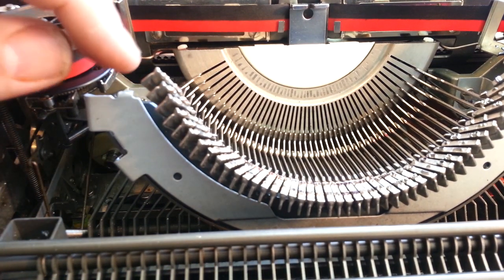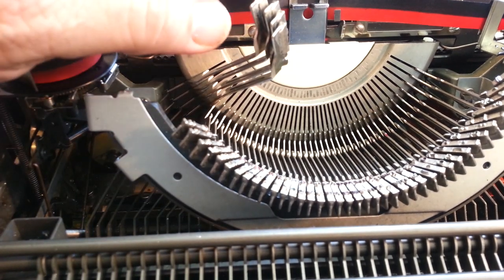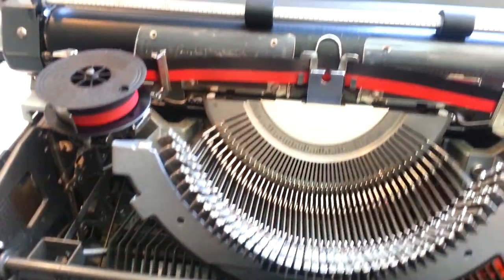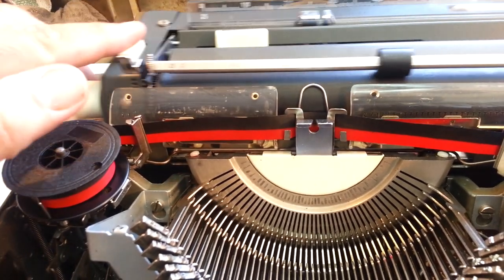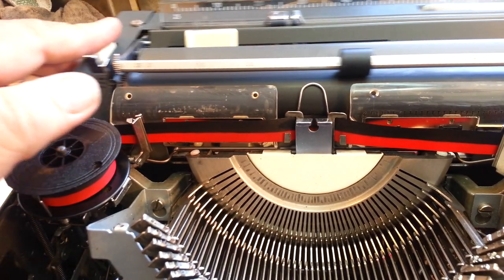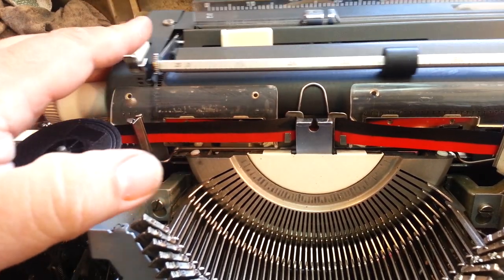Right here, the type bar rest is spring-loaded, so it's got a super nice cushion. Very heavy-duty. The return here has got a very fast return, but it's not violent like the Smith-Corona because it's got a decelerator right here at the end. You can feel it — it's like a shock absorber that slows it down right at the end.